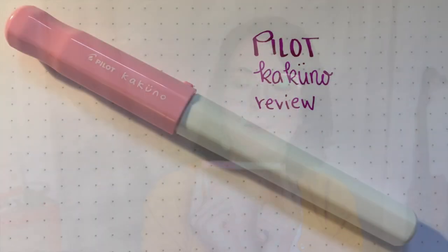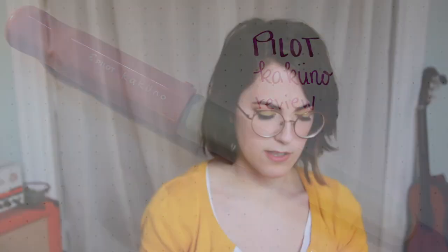This week was very busy — I started a program to help me find a job, so it's five days a week and it's keeping me pretty busy. But today I was able to record and I'm in a good mood, so this is gonna be fun. I want to talk about the Pilot Kakuno.